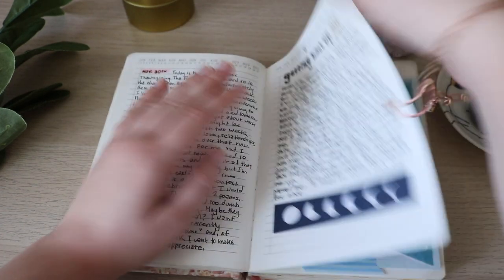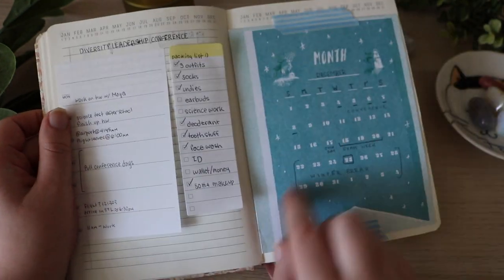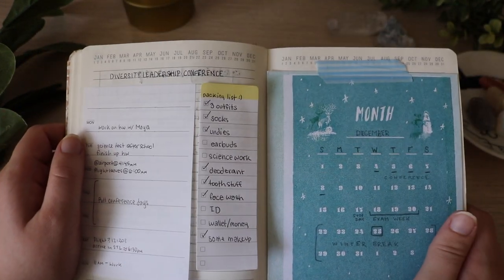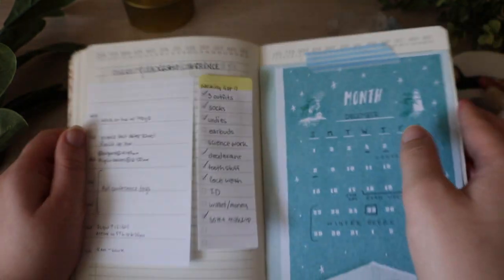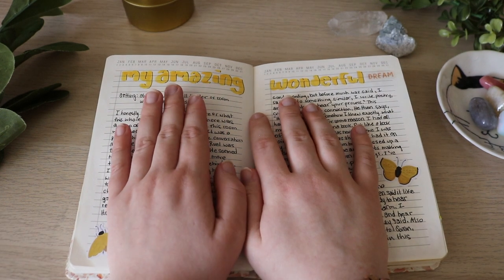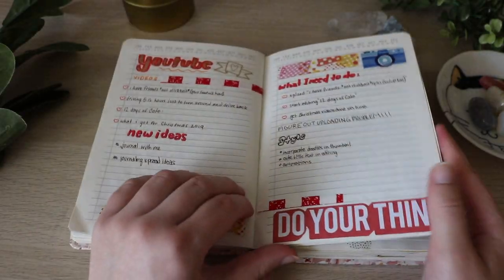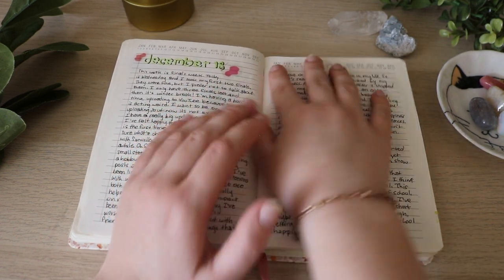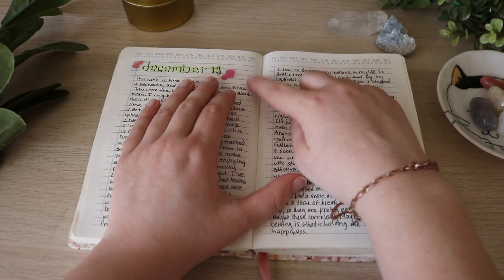I went to a conference — this was like a packing list and stuff. Here's another one of these monthly things. One thing I liked about this notebook was that you can circle the date, so it helped me always include the date. This was about a dream I had — I just talked about what my dream was and it was a good dream. This was for YouTube. Then this was just a date, December 18th. I always liked how this title turned out but then the 18 smeared.